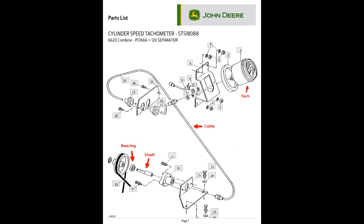In this combine, the pulley driving the tachometer cable was not turning freely. The bearing needed to be replaced.